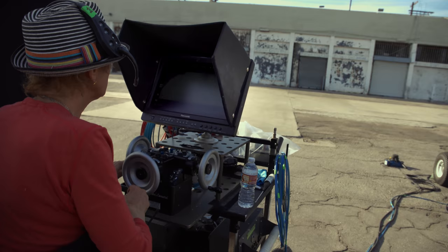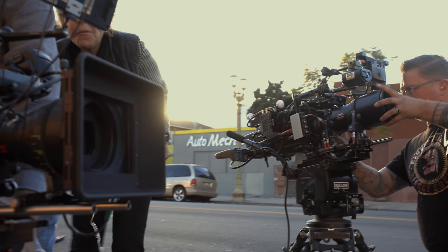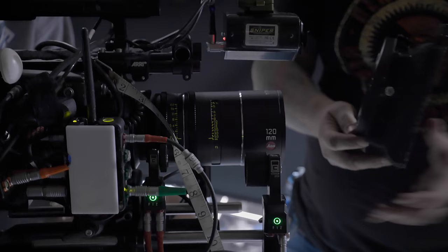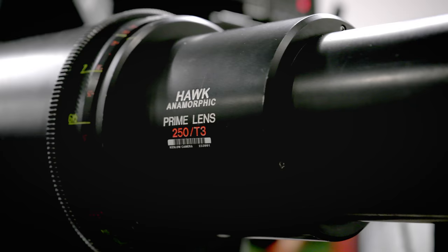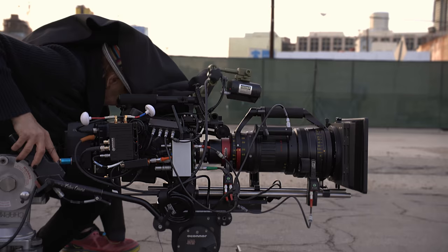We really put these cameras through the test. We had two full-frame C700s. The first day was all spherical, and the second day was all anamorphic, just to showcase the new camera's capabilities. The first day we used the Talias from Leica for the primes and the Zeiss zooms. Then the second day we had the Hawk primes, the 80-180, and the Ingenue zooms.